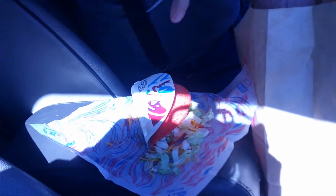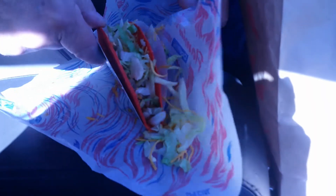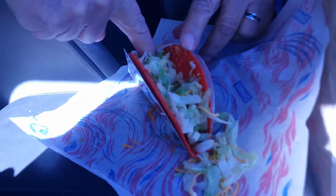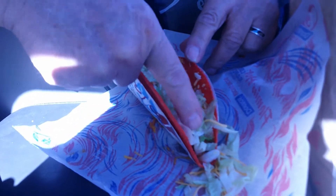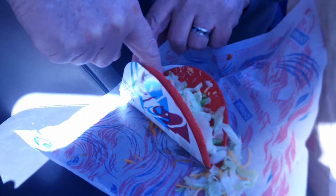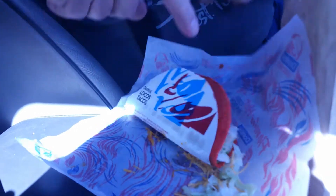Alright. So last but not least, we'll try the Supreme. They gave me two tacos that were exactly the same, so that'll end this segment for right now. I'll be back.